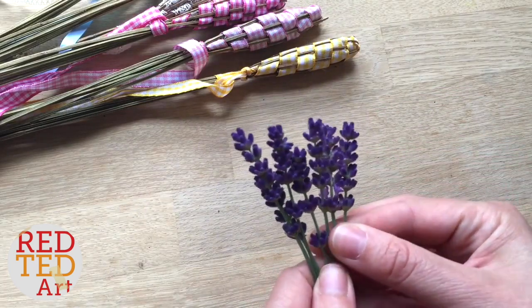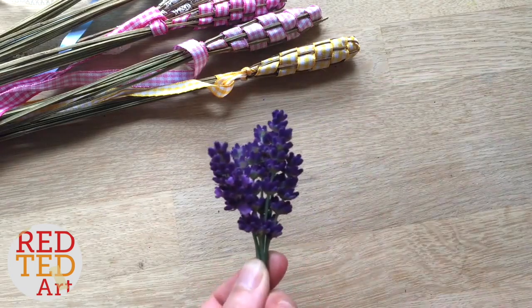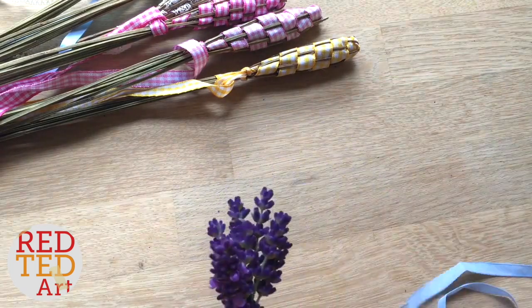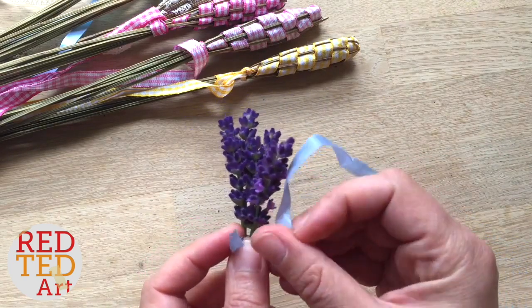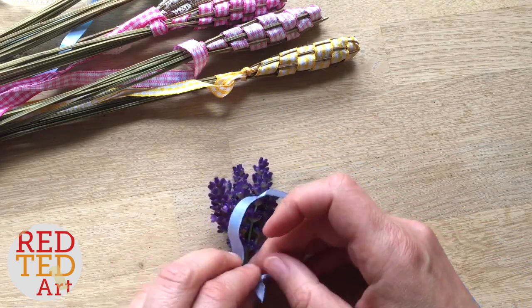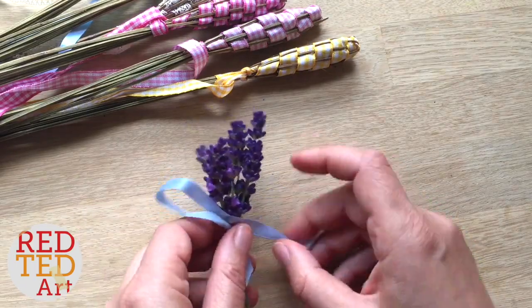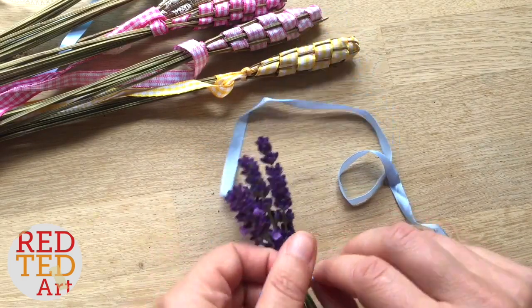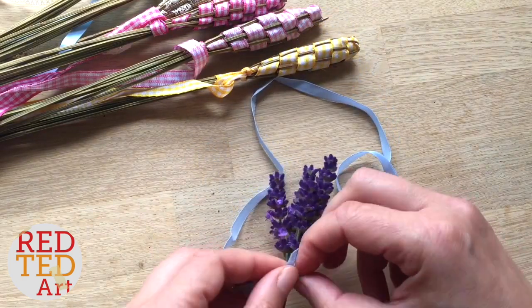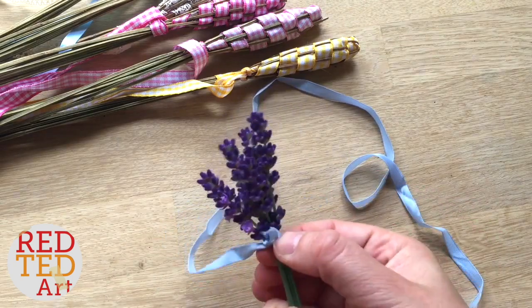The first thing is you line them all up like this, the bottom bits. It doesn't matter if some of them are bigger or smaller, it's fine. You take your ribbon and you tie it around the bottom — just do that like this. The beginning is always the fiddliest and once you get going, it definitely gets easier. I'm just going to tie it on like that and push it right to the bottom. So now you're ready.